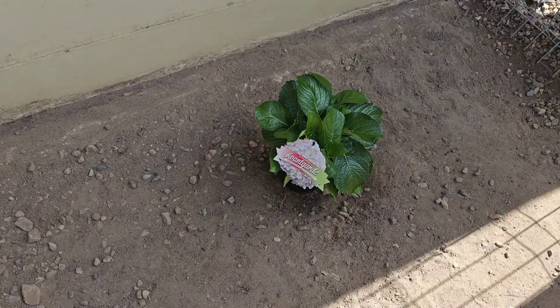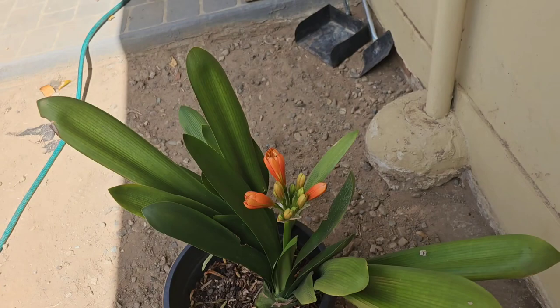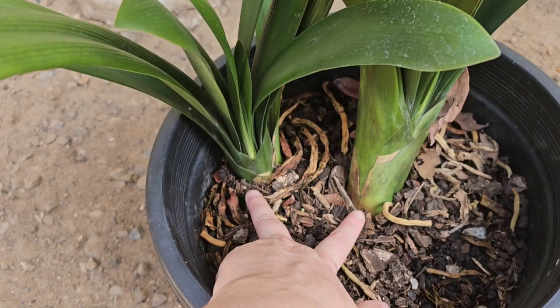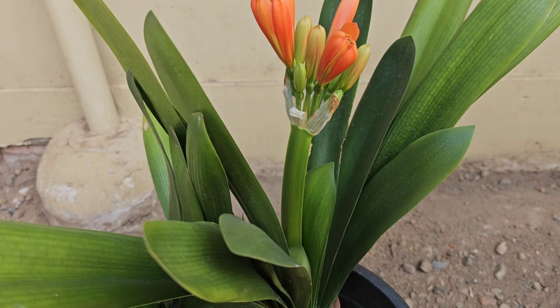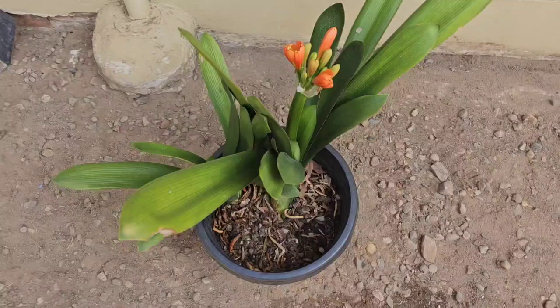Then there's this one — I think it's called clivia. Since I bought it, the flowers are starting to bloom. There are two different stalks here, so I'm going to separate them when I plant them. These are apparently a very expensive plant, especially when they're blooming.